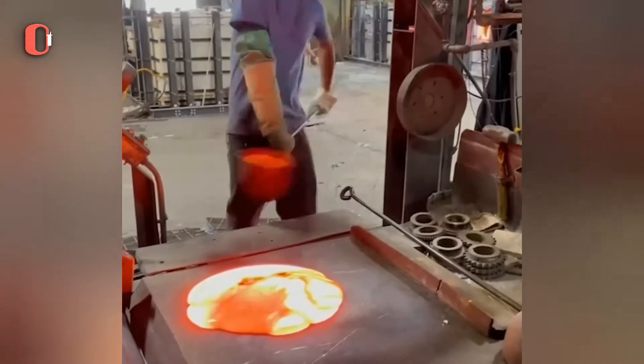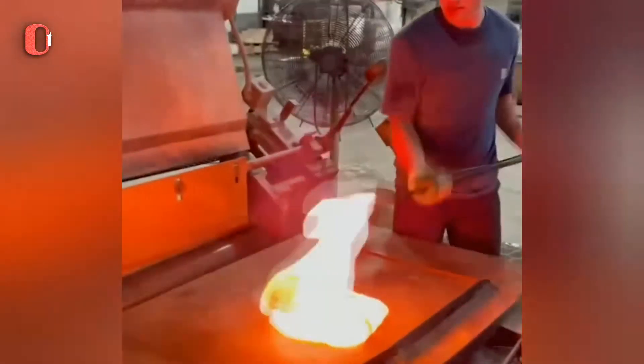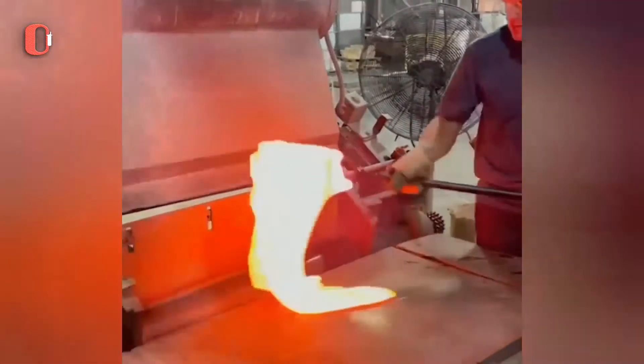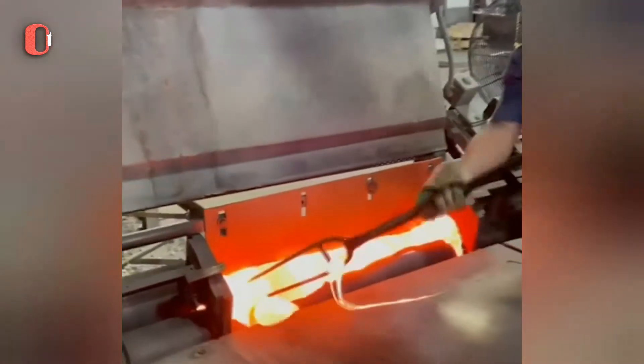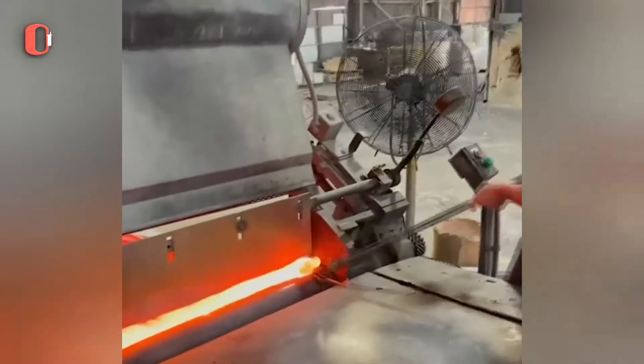The temperature at which objects begin to glow in visible light is roughly 900 degrees Fahrenheit. That implies that anything hotter than that will produce a light, similar to how glass melts at temperatures above 2000 degrees Fahrenheit.